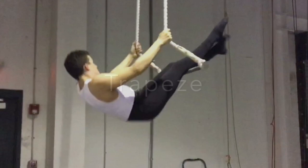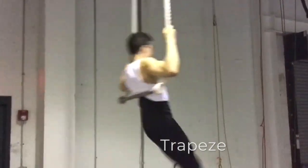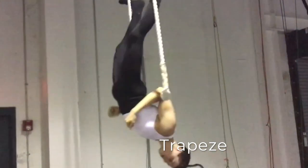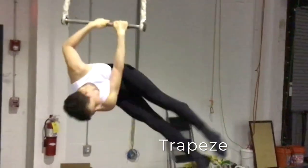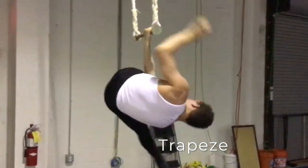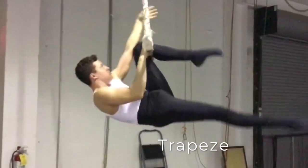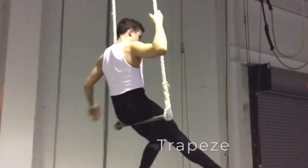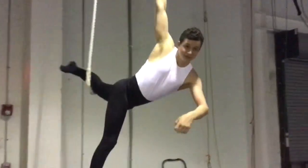Come fly through the air on the exciting trapeze. This apparatus consists of a metal bar and two specially constructed thick ropes, on which you will hang, swing, wrap, and fly. A truly versatile apparatus for both stylish flow work or dynamic beats and drops, the exciting trapeze is a favorite of girls and boys alike. And just like every other aerial apparatus at Acrosphere, you will train at safe working heights over the appropriate mats.